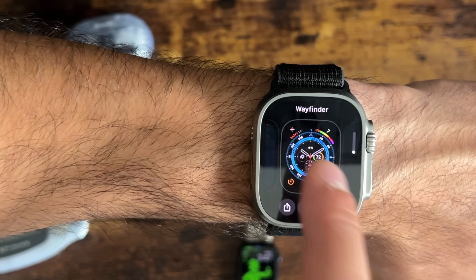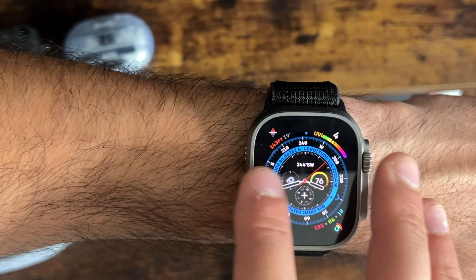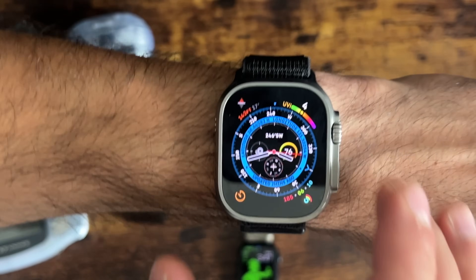You still have shortcuts to quickly switch between different watch faces. It's still a bit buggy. Other redesigns include the app layout — one of which is the Now Playing app.